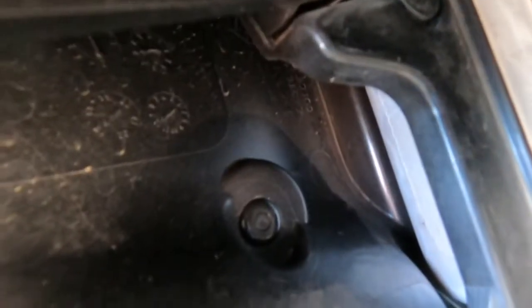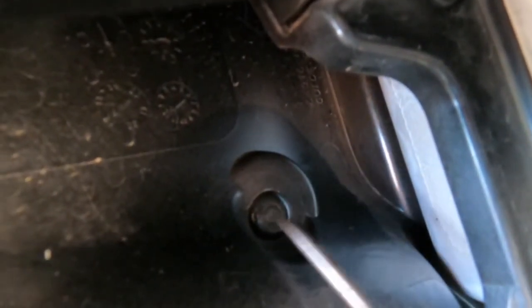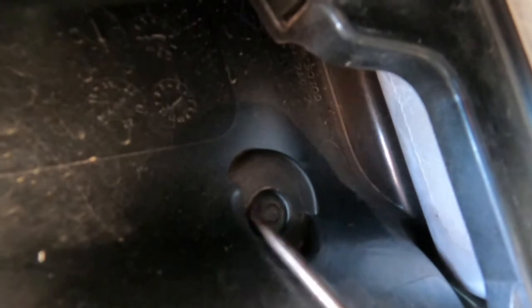So once you do that, deep into the bowels here, you'll see that there's a little one of those little snaps right there. And I've got as much access to it.